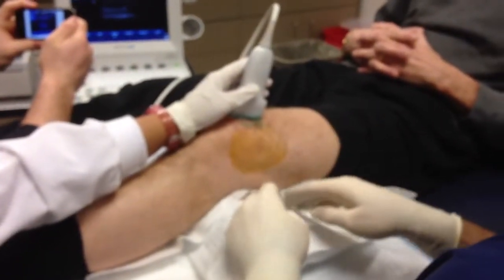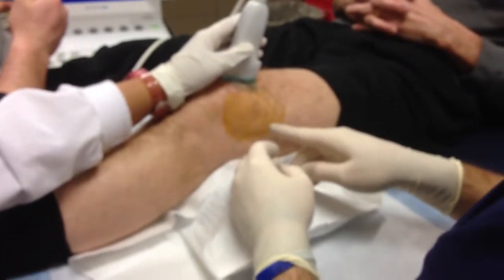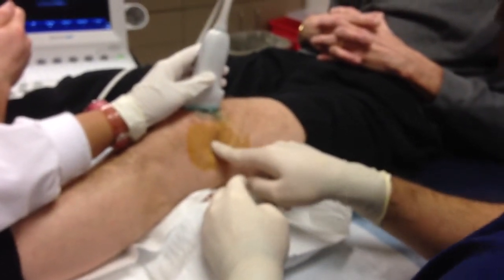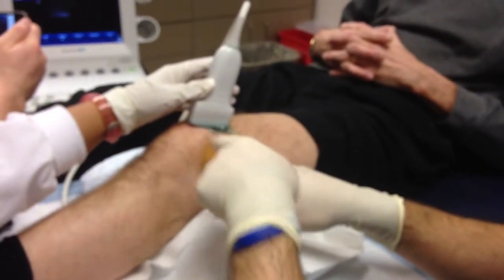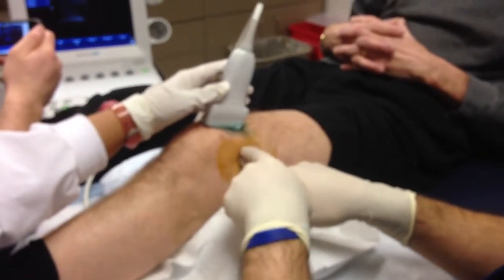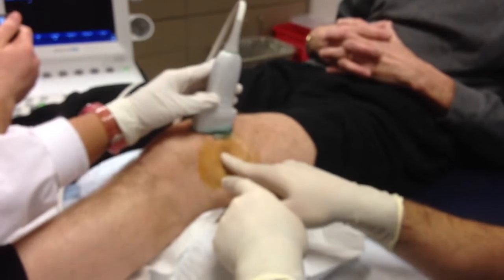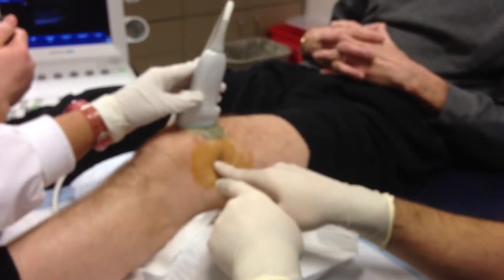We're going to be doing an injection into the capsule of the knee for viscosupplementation. I just want to show you the anatomy right here. There's a soft spot right here — just proximal to the kneecap. There's a soft spot posterior to the iliotibial band, and the lateral head of the quad is right here. Right in between there's a nice little soft spot. I've previously marked that.